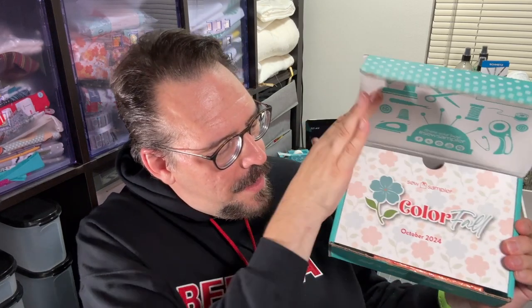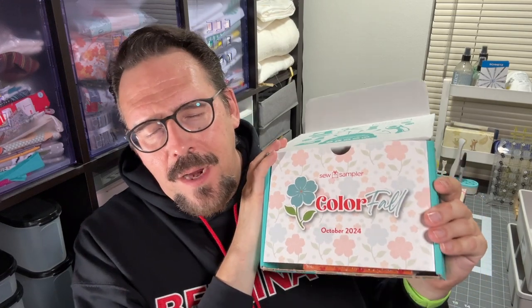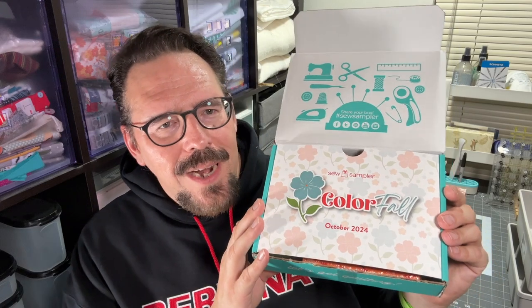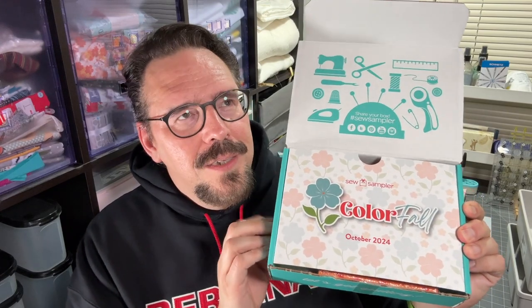Without further ado, let's do the unboxing for Sew Sampler October 2024. I am so happy my post office did not damage this box — it actually looks halfway decent. The theme for this month is 'Color Fall.' I really appreciate the thought that Sew Sampler puts into their boxes. The people at Fat Quarter Shop are bar none some of the best in the industry for customer service and thoughtful buying. Now, this box was not the most valuable box I've gotten this past year — the retail value comes out to $65. Some boxes this year were like $85 or $75, but I still only paid $29.99 plus $6.90 for tax and shipping, coming to about $36. Sixty-five dollars worth of stuff for $36 still works for me.